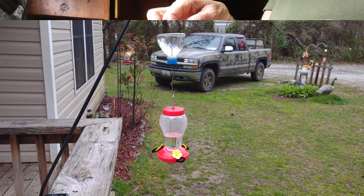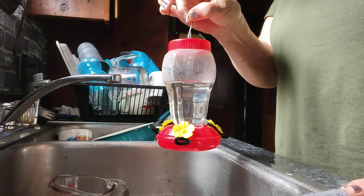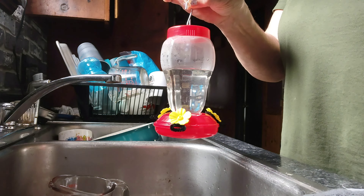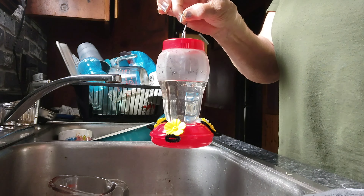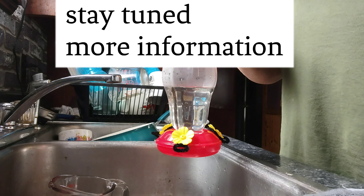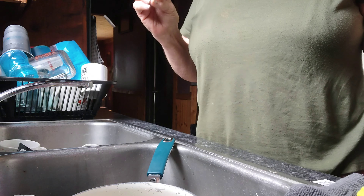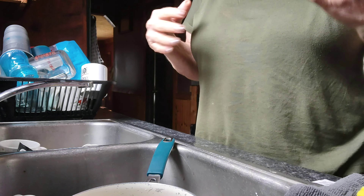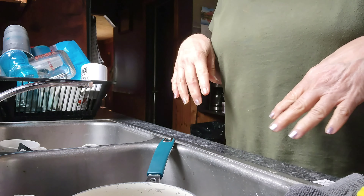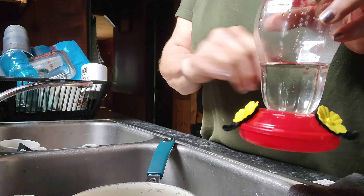Thank you all so much for coming along. I'm going to hang this feeder out back so when they arrive I can see them from my kitchen window. The weather is cool so feeders can stay out a little longer than normal, but as your weather warms up and feeders are in the sun, keep an eye on them to make sure the sugar doesn't spoil. Also check that there are no ants or bees in the feeder, because if there are, the hummers will not drink from them.